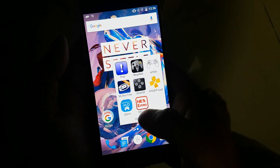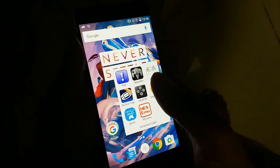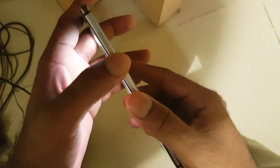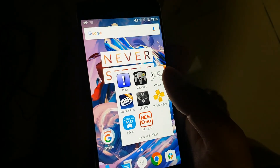Hope you guys like the performance of the Game Boy Emulator in OnePlus 3. If you guys have any queries, just leave them in the comments below. And if you guys like this video, just leave a thumbs up and stay subscribed to my channel for more videos on OnePlus 3.